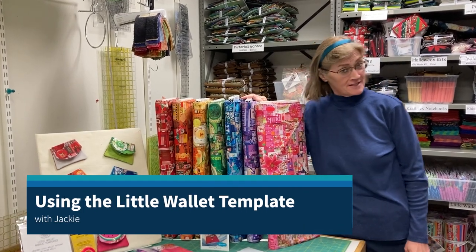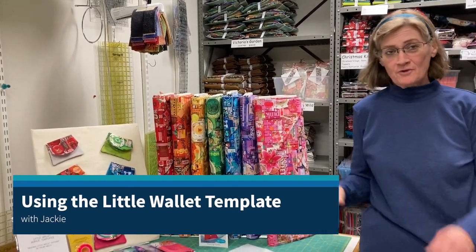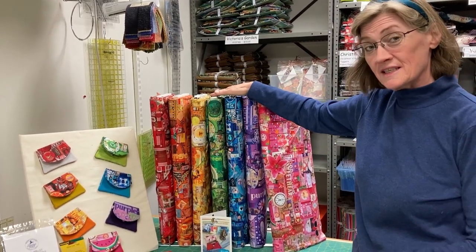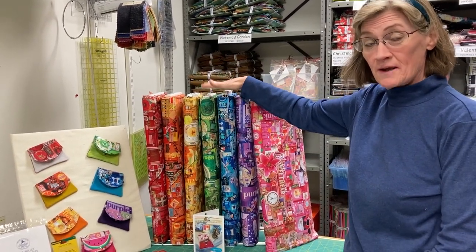Hi, this is Jackie coming at you from the Stitchin' Post. Today we're going to do a very short video about our new line of fabric. It's seven bolts. It's called Color Collage by Northcott.